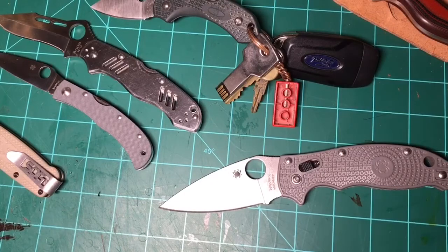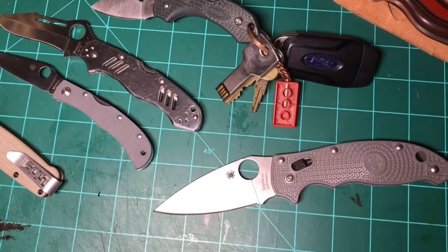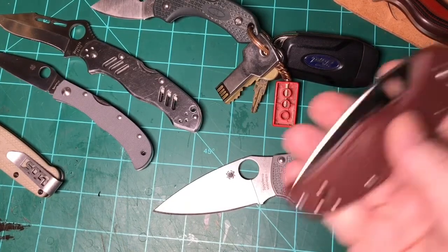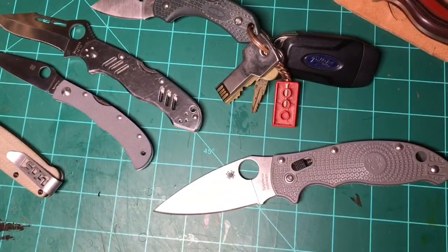Thanks for watching — don't forget to hit that subscribe button. I'm going to do at least one more of these Rockwell tests on some more of my production knives. I want to get S30VN in the mix, maybe some S90V. Here's a Native sprint run. I also have some S110V in the form of the blurple Spyderco PM2. So more coming up — thanks for watching, and we'll catch you on the next one.